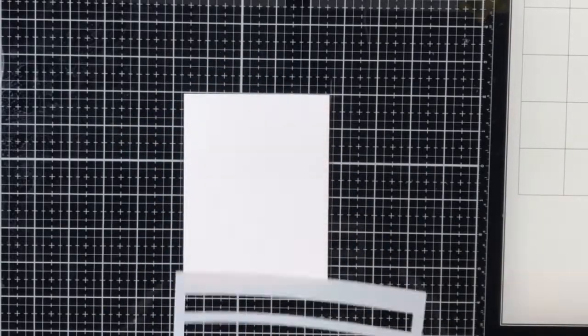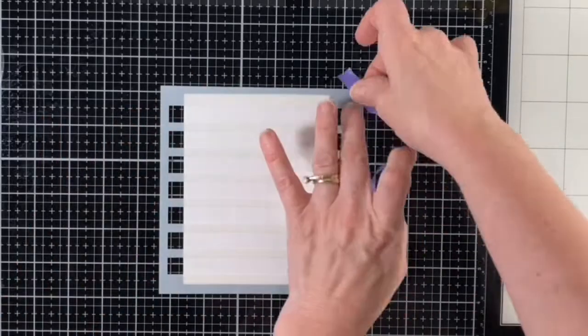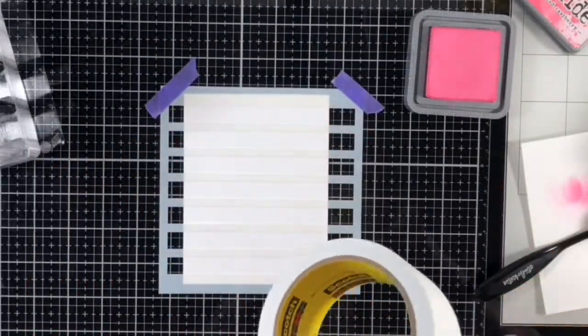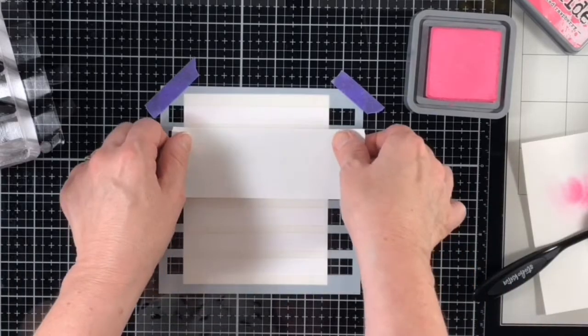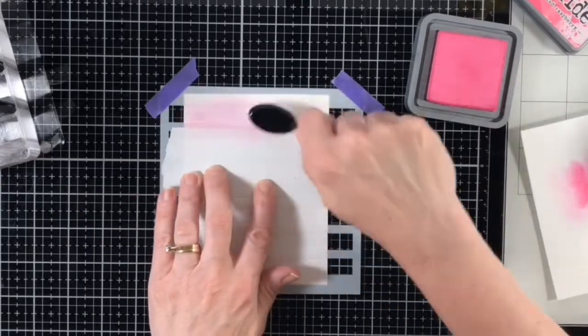I started off by blending my background with the Distress Oxide inks in a soft rainbow order. I used an A2 size panel of Bristol Smooth cardstock for my stenciling and I put a piece of purple tape on the back of the panel and secured it to my glass media mat so it wouldn't shift around during stenciling.